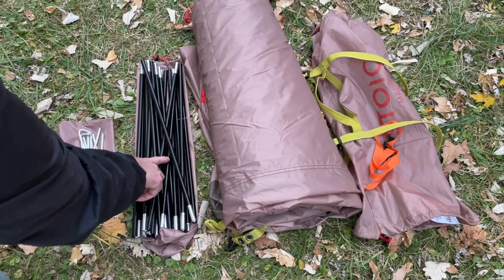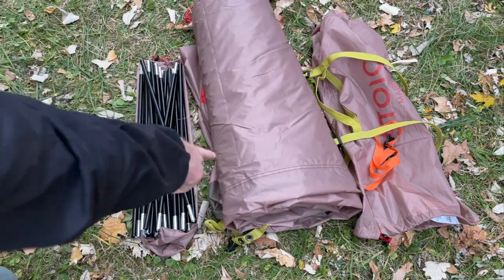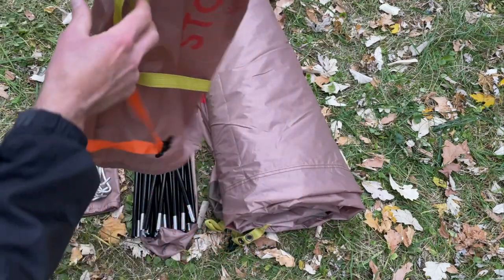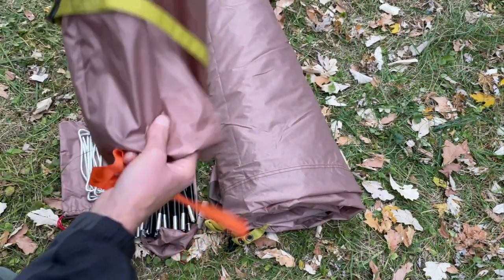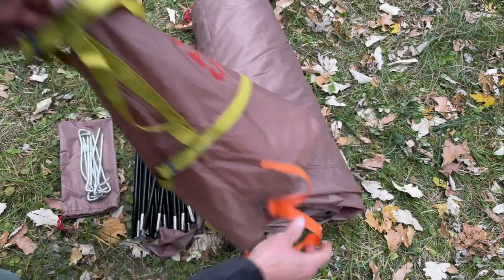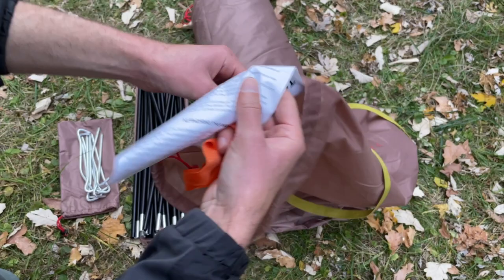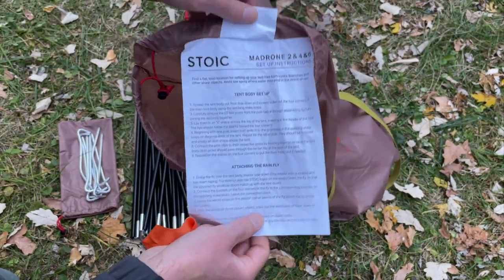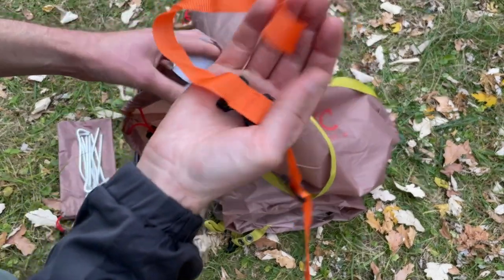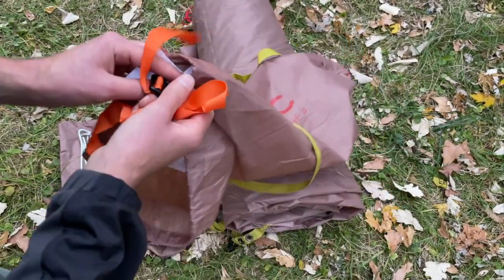Here we have two 11-millimeter aluminum poles — these are the only poles with the tent. We also have the body of the tent and the rainfly wrapped up in there. Over here we have the stuff sack, which has a handle and two compression straps. It's a pretty good stuff sack overall, but I personally prefer one that's zippered like a duffel bag. It does have instructions sewn onto the inside of the bag — they're okay, but they don't have pictures, which makes it a little harder to follow. You also get the factory strap, and that's everything you get.